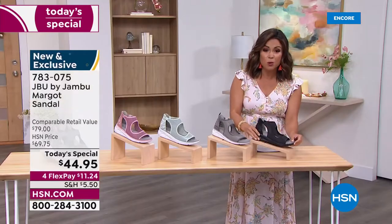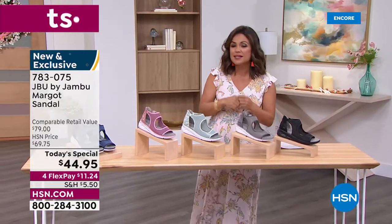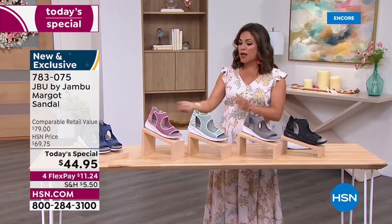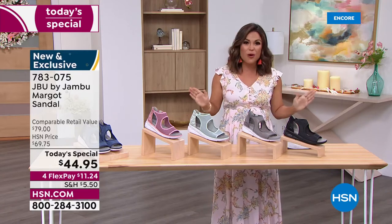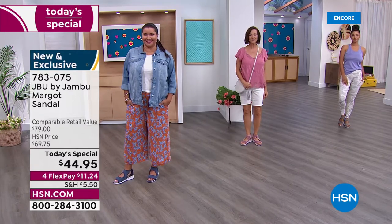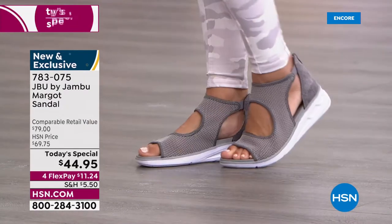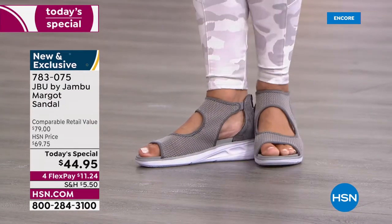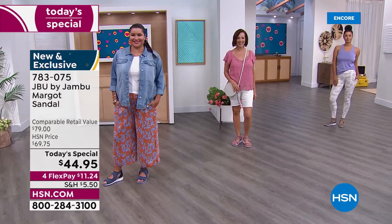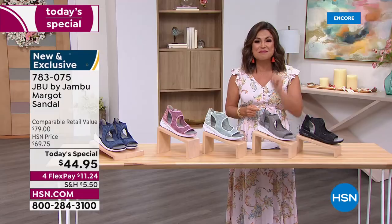Whether you're running to the grocery store, walking the dog, or going to lunch with girlfriends, this works for all of that. We'll be modeling it in many ways — super sporty, casual, and dressy. My favorite part: it's completely exclusive. Even though Jambu has been bringing us stylish comfortable shoes for 12 years, this design is specifically for you.